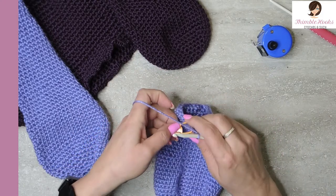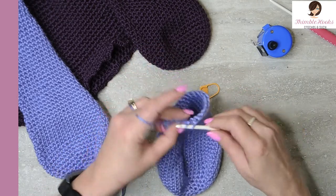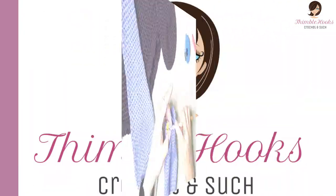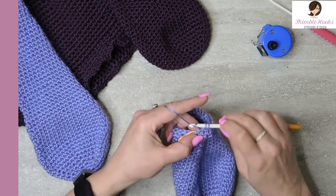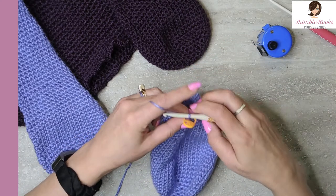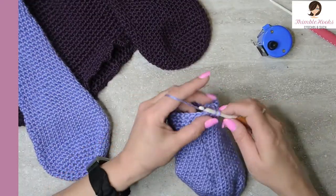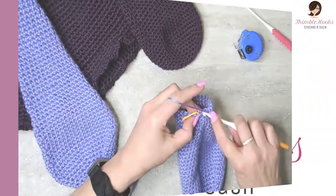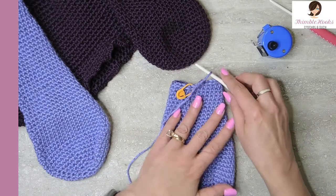Round thirty-two — going to reduce again, but this time it is the first stitch. Skip over our first stitch and single crochet all the way around. We reduced down to twenty-five. That was round thirty-two. Round thirty-three: single crochet into our first stitch, then reduce on the opposite side — skip a stitch, my math is twelve stitches on each side then our skip. Eleven, and twelve, we're going to skip this stitch, just jump right over it, and do the other twelve back down to the marker. Round thirty-three is complete — we just reduced from twenty-five down to twenty-four.